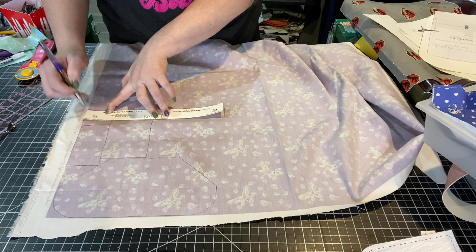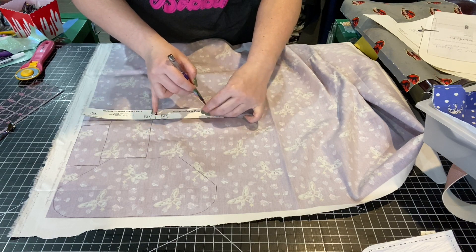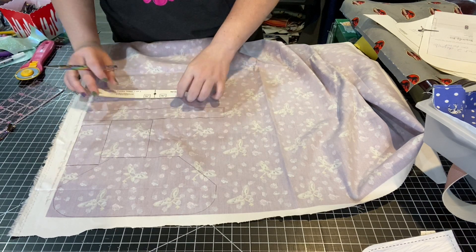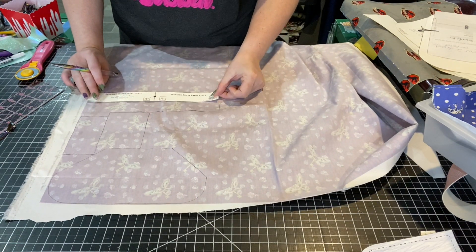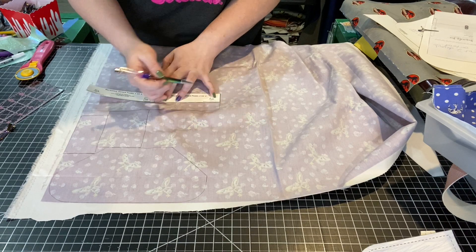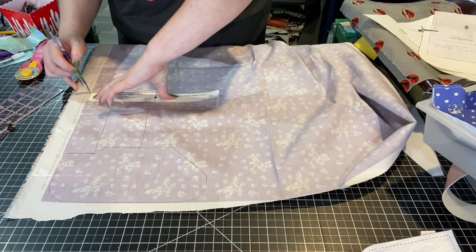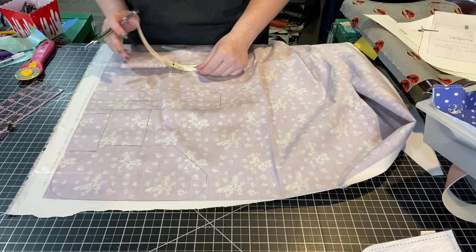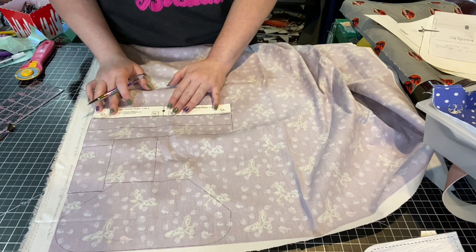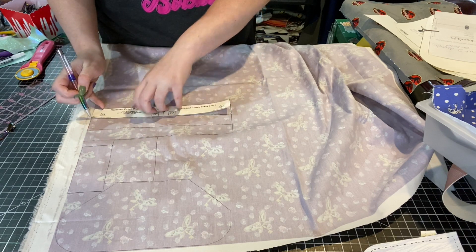I am lining it with waterproof canvas, so that's going to be some extra stability added there as well. Waterproof canvas really isn't too thick for domestic machines, especially if you're not using too much interfacing, because I'll be using my domestic Juki to sew this. If you have an industrial machine, you will want to add a little bit more interfacing to some pieces so that it works better. I need a total of four of these. She does include measurements on all the pieces, so that's really nice.